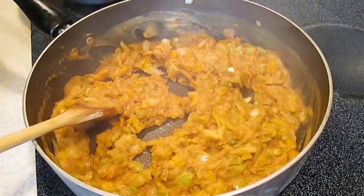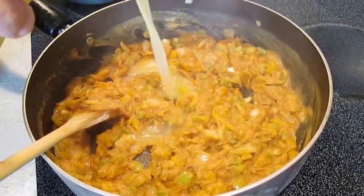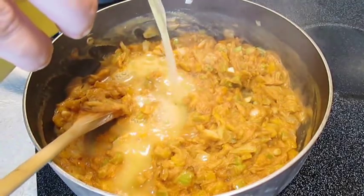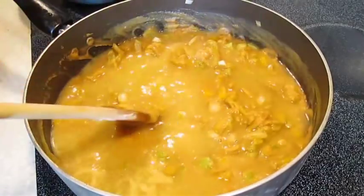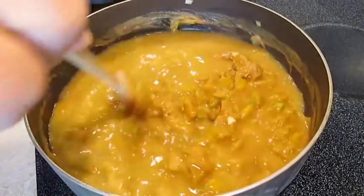Now we're going to add a couple cups worth of chicken bouillon, or chicken stock. This will help the bulk of our étouffée.